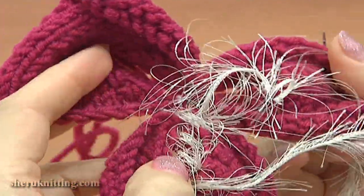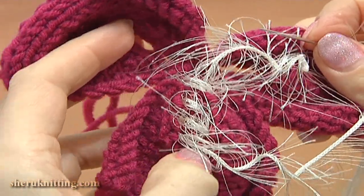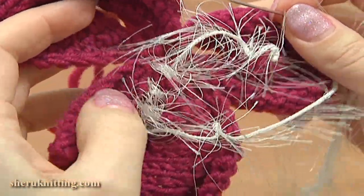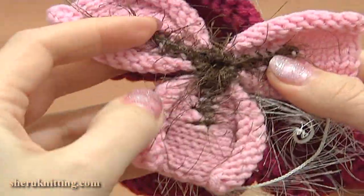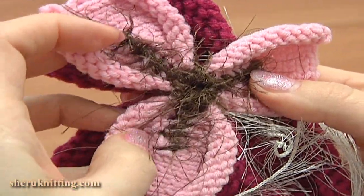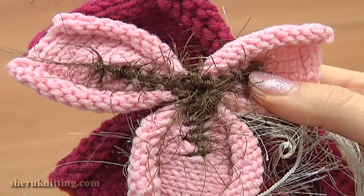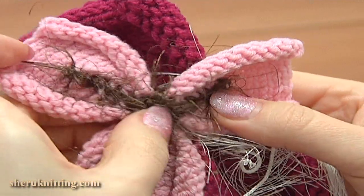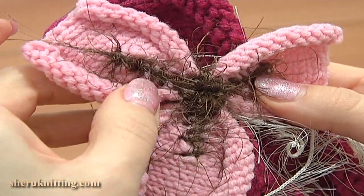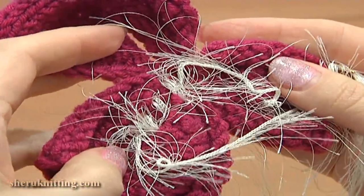Once you make a seam on each petal of this flower, as I did on my other flower — this one that I made for demonstration — you should do some stitches in the center to make it stronger and at the same time fill it up with fur yarn. I would also like to show you another way how you can complete this flower.